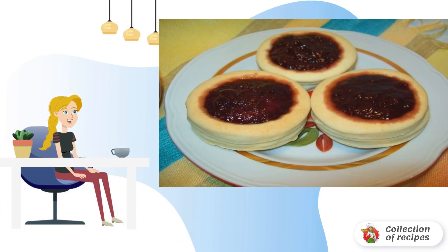Take the cookies out of the oven and fill them with stuffing. In my case, this is raspberry jam. Bon appétit.